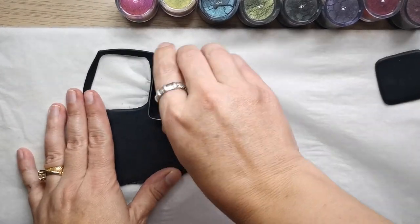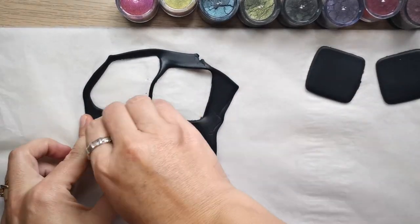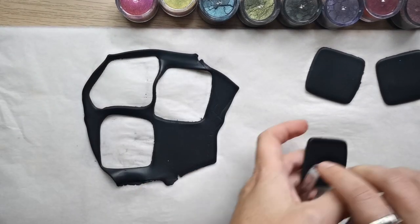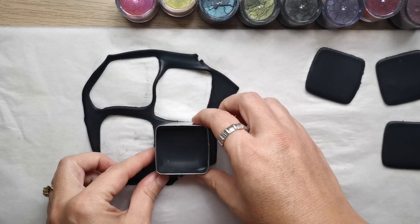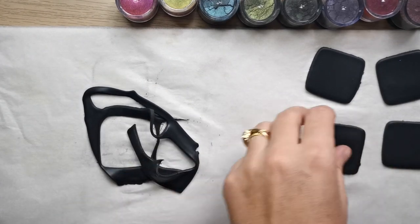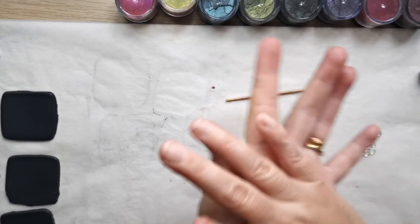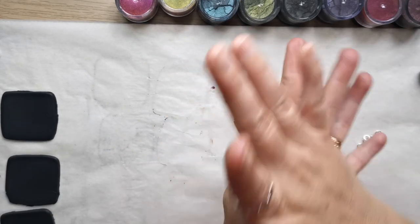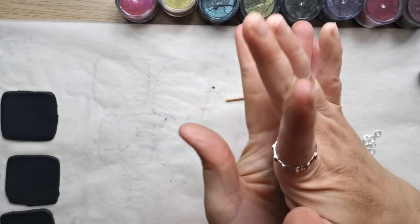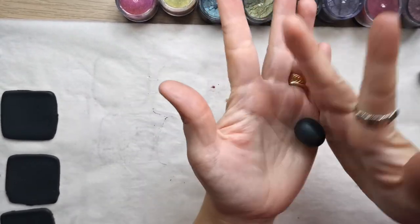I'm working with black polymer clay that I have previously conditioned, and then I pass the clay through the largest setting on my pasta machine. I'm going to use a cutter because I want to make sure that I'm working with the same amount of clay for each bead, so that I have beads that are similar in size.